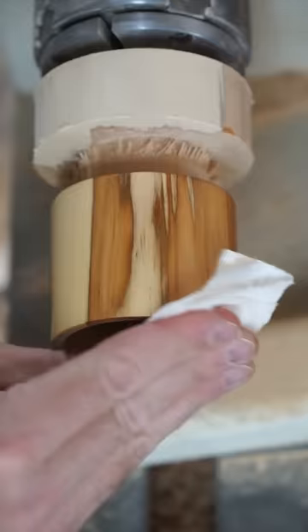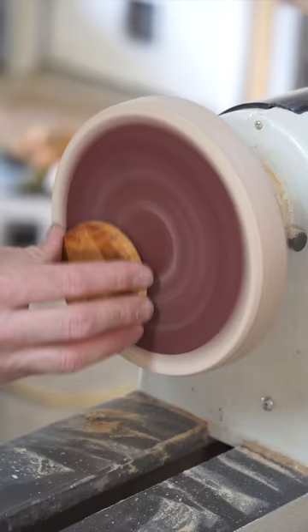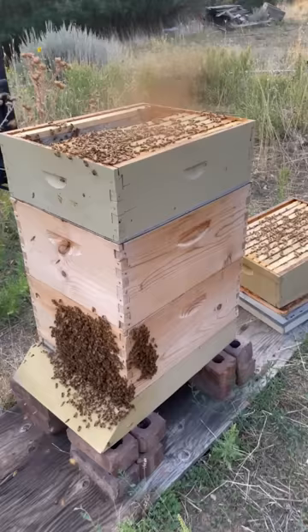All right, we've hollowed out the inside, fitted the lid to size, and added a food-safe walnut oil and wax finish. Only thing left to do now is to get some honey — direct from the source, of course.